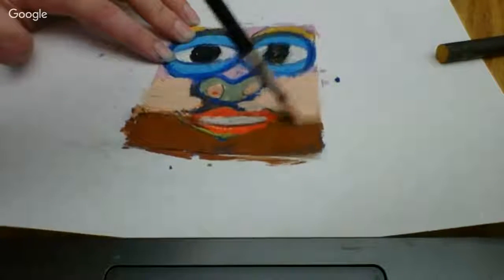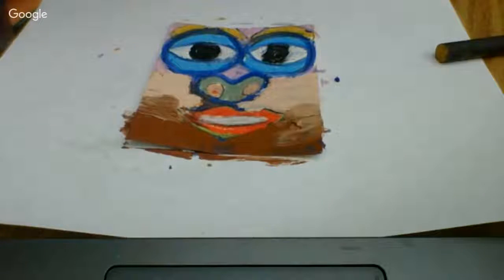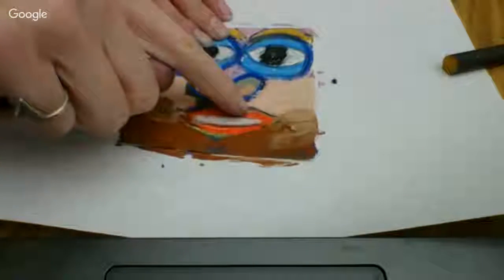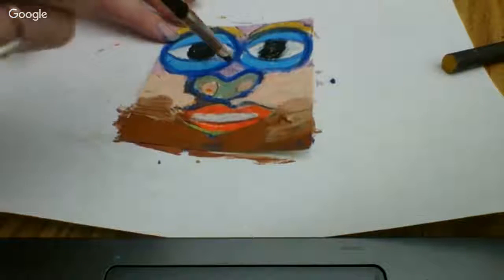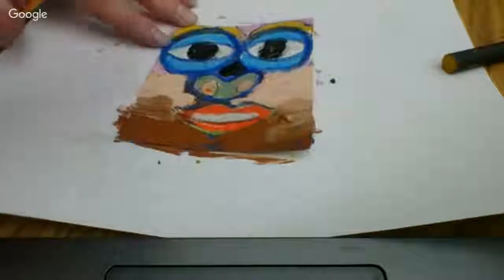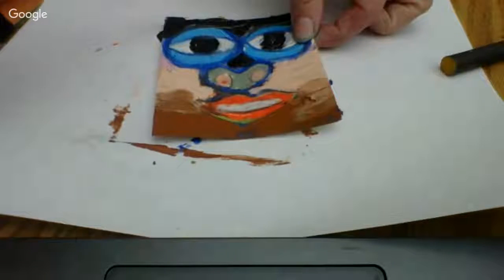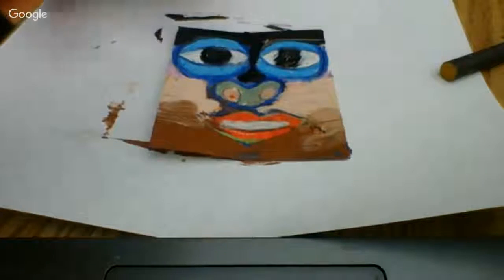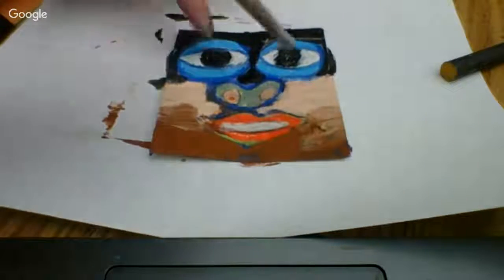Traditionally, scratch art is normally done with black, but I wanted to incorporate more colors to make it look like wood. So I'm rinsing my brush. I'm not covering up my nose; I'm not covering up my mouth. If I do, I can wipe it away, but I don't want to cover those parts up. Now I'm going to get my black and cover up these other areas. You'll know it's a scratch art area if you don't cover up your eyes, your nose, or your other areas.